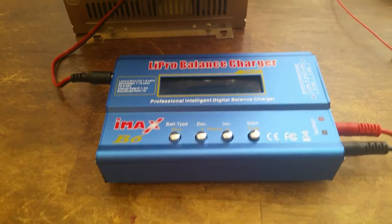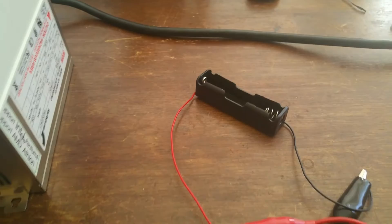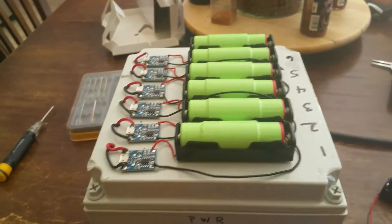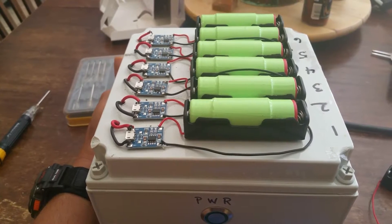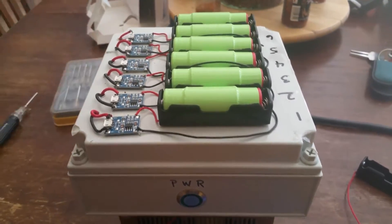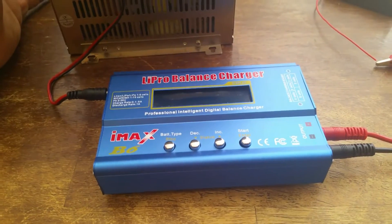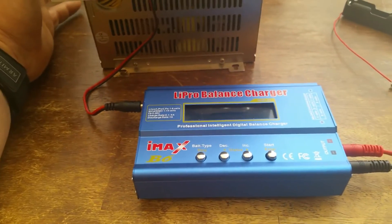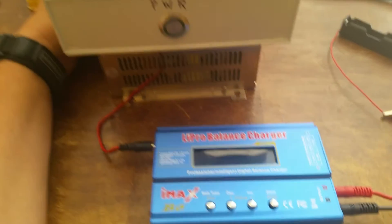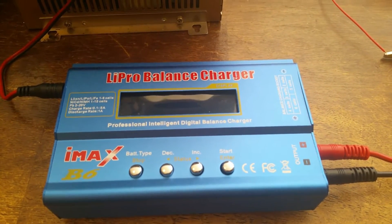I wanted to go through some simple setup. Most people are going to be utilizing these to charge batteries and also discharge batteries, and that's what I use it for. I actually created a DIY battery charger which I utilize to do all my battery charging, just so I can leave them, let them charge up, and have them automatically shut off. But I heard that the IMAX B6 is not super accurate on its voltage readings, so I decided to just use this for discharge and go through a quick overview of how I utilize it.